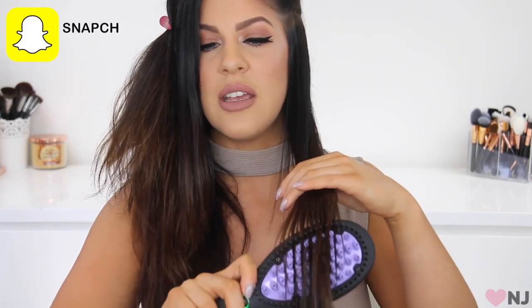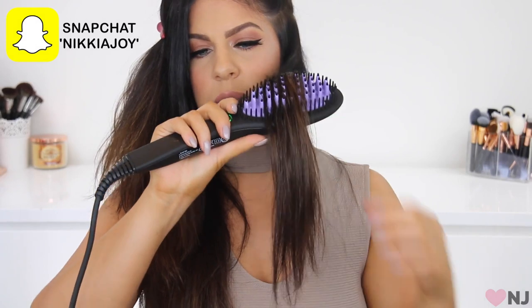Oh my god — I think it works. It actually works! Can you see that? It feels exactly the same as when I straightened my hair with a regular straightener. It's gone all shiny and soft. The hair feels very hot after it comes through the brush, and it's really straight. The tricky part will be straightening the ends — but that's done it. It's even straightened the ends of my hair. What is this madness?